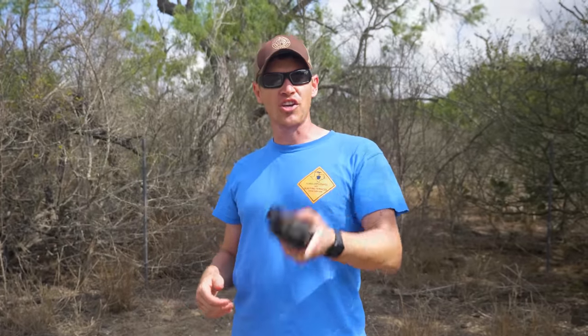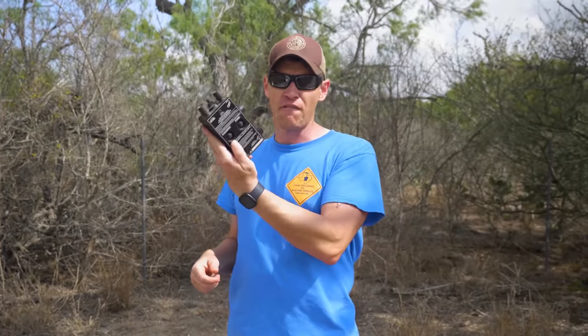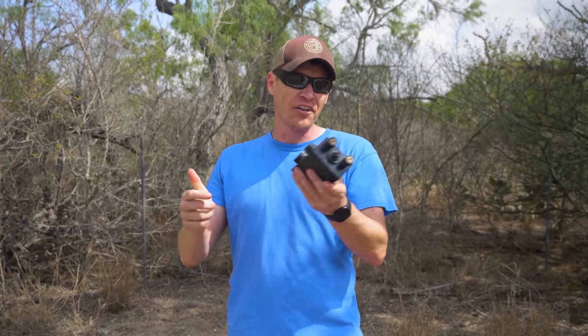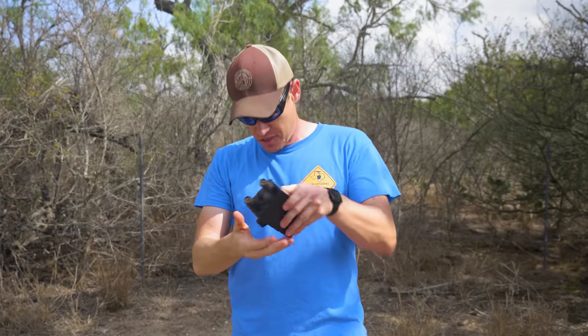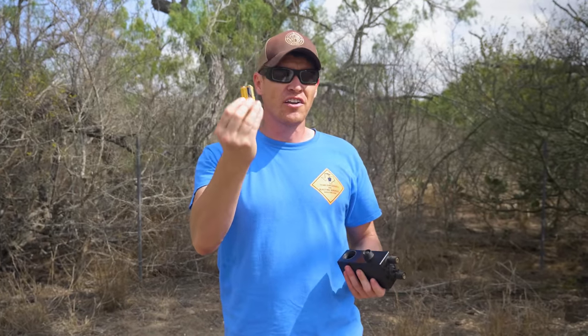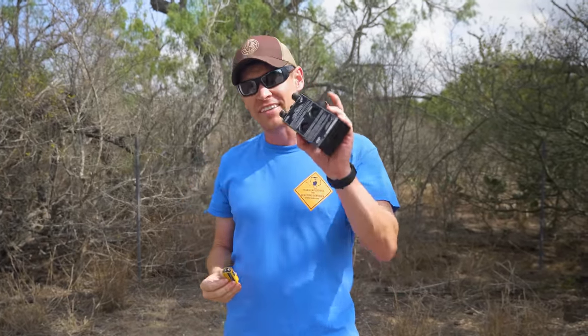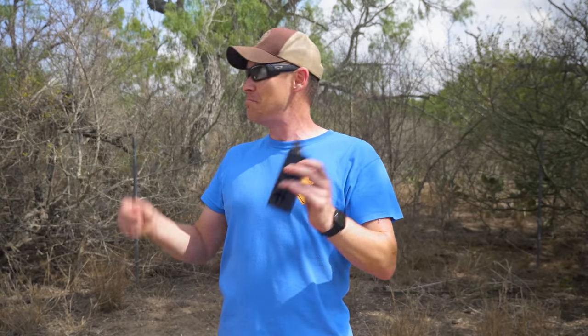First up is the blasting machine that we use for most of our blasting here at Ordnance Lab. This is built from a factory — nothing special. All it does is send an electrical impulse down the wire. At the heart of it, it's a 9-volt battery that you can use on its own for blasting, but that lacks a lot of the safety features. So we'll cut away to Jake, who can talk about all the technical details.